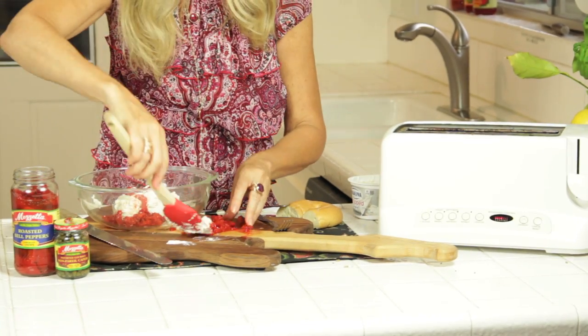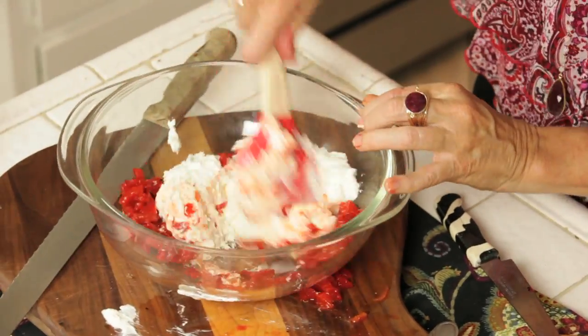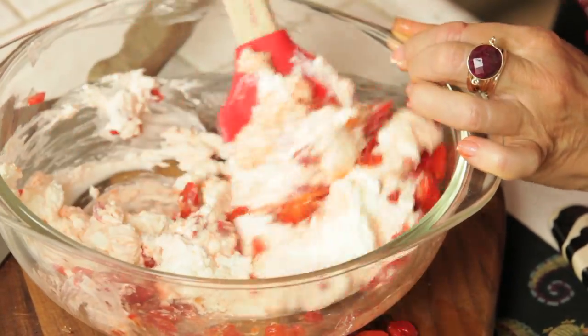So just put your peppers into your cream cheese and stir that in. Look at how pretty that's getting.